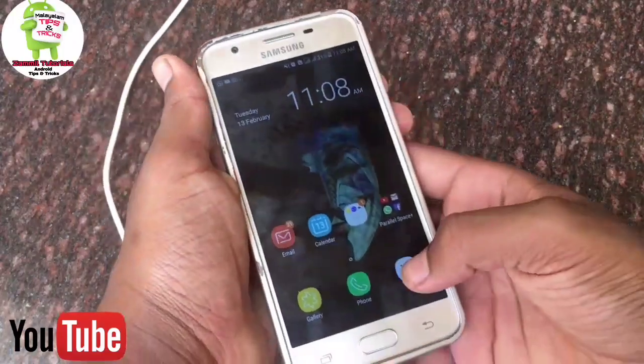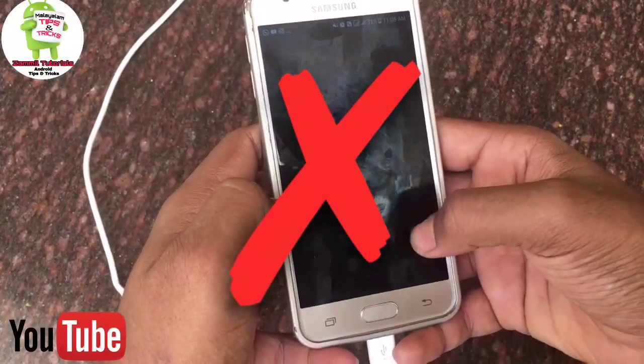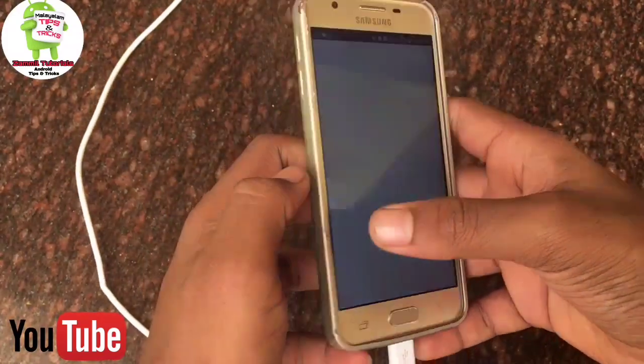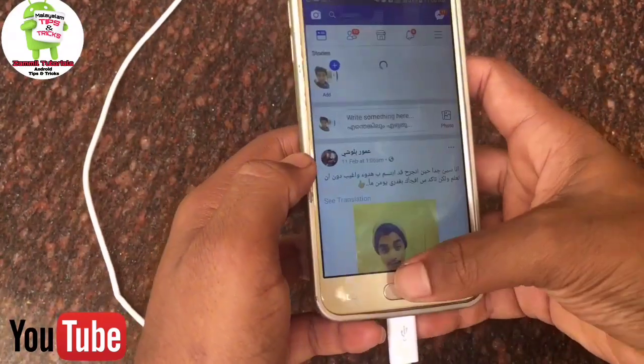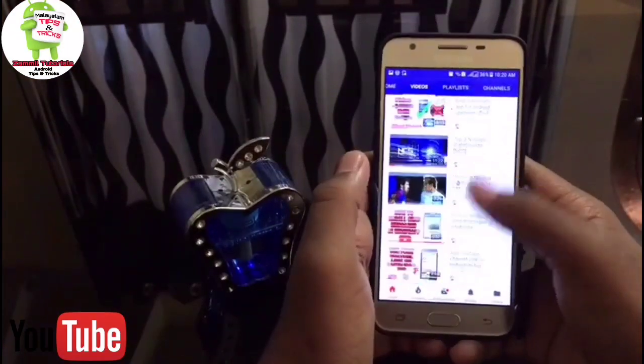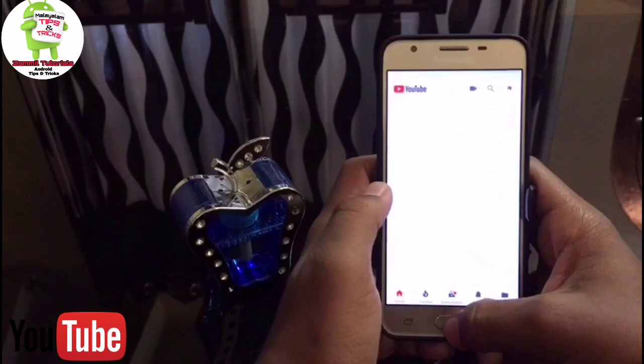Once you use the phone charger, it allows you to charge it. If you look at the battery and use the performance of your phone, you will be able to use the battery and use your phone.